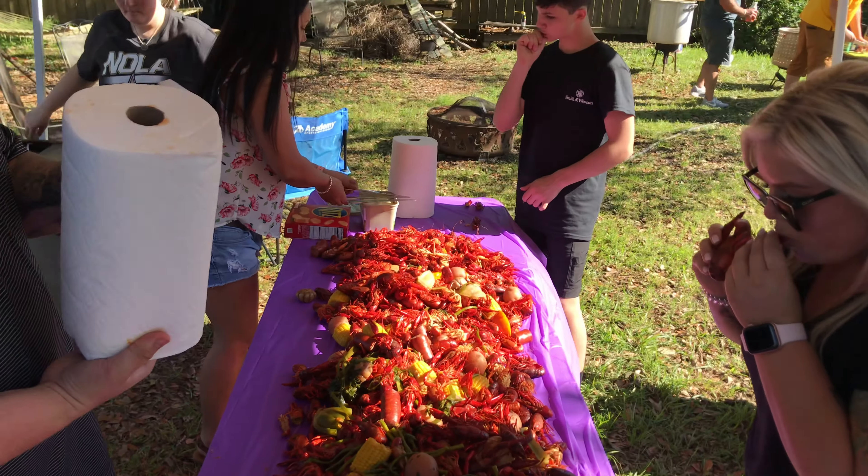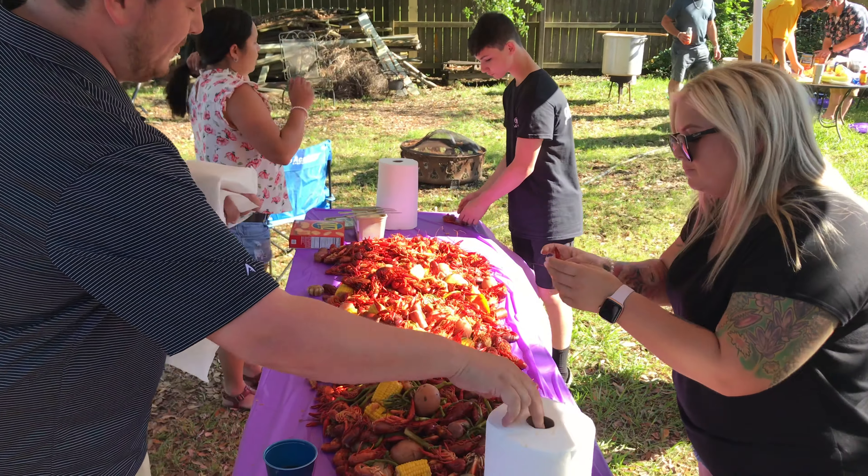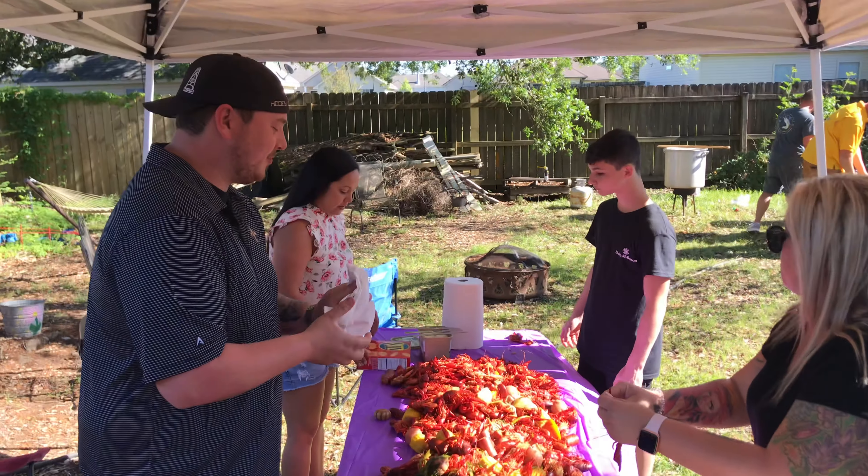That's right. Alright folks, this is Bayou Golf down here on the bayou, enjoying Easter. Ayee!